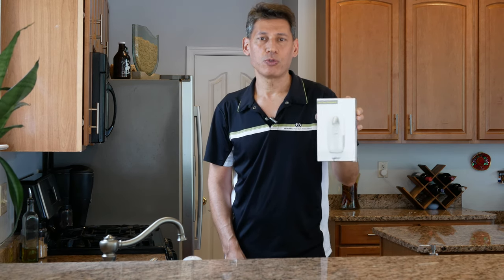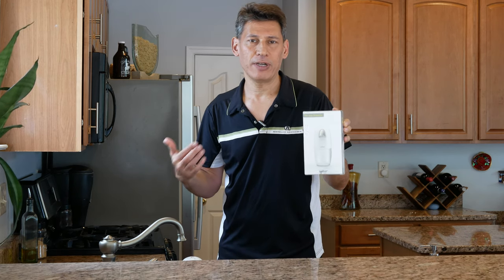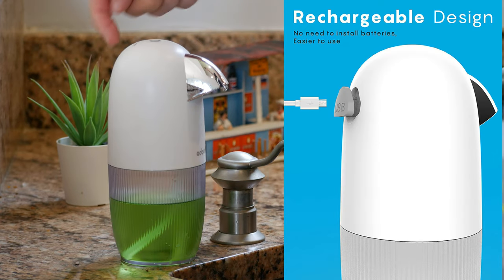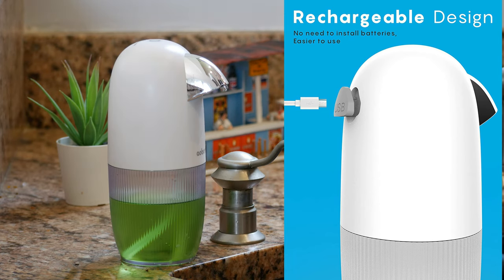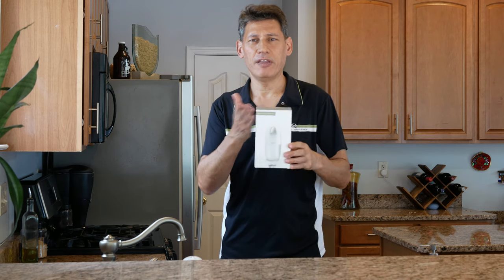The first thing is it's rechargeable, so you don't need to put batteries in it. Most of the ones I saw on Amazon had batteries. The charger is right here in the back — you just pop it off, plug in a micro USB, and that's it. It charges right up.